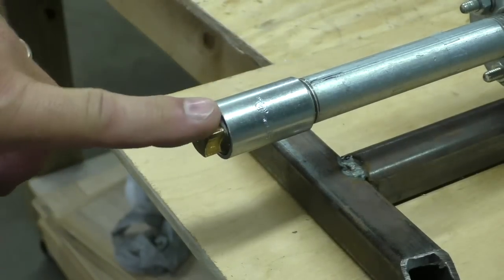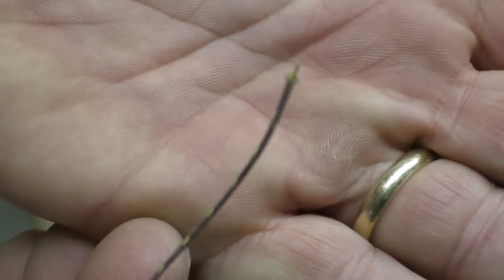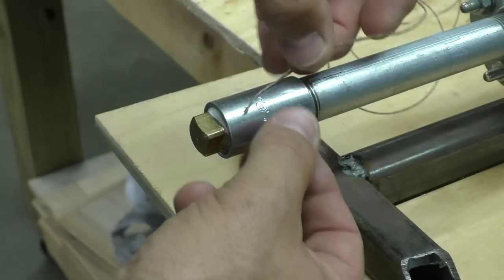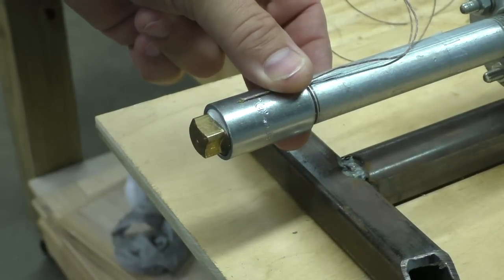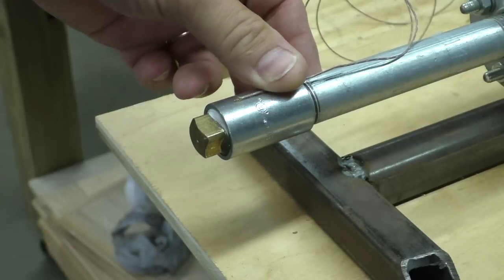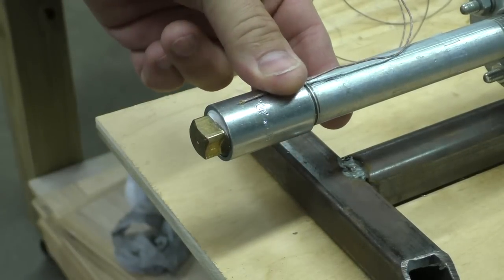I've got the nozzle all mounted on here. Now it's time for the thermocouple. This thermocouple will register the heat and control the heater. I'm going to tape it right here with some Kapton tape, which is tape specially made for handling high-heat situations, and then we'll put the heater band on.